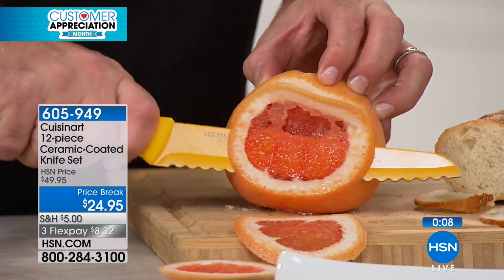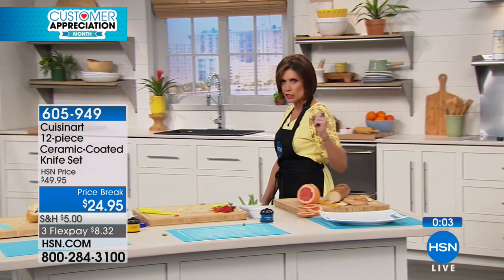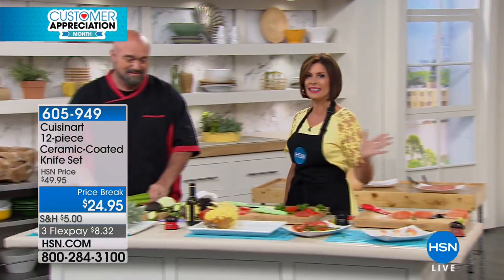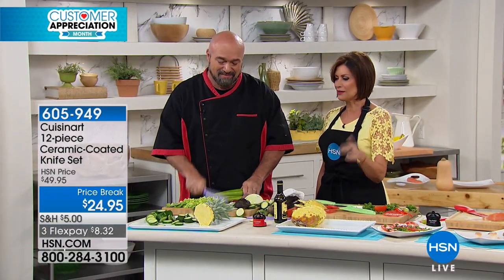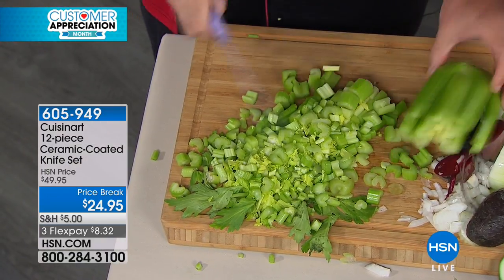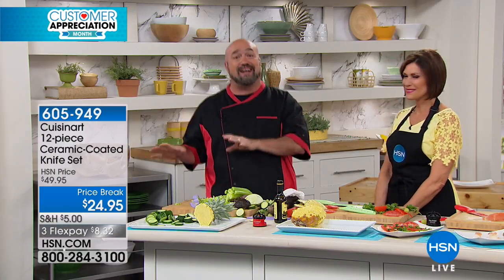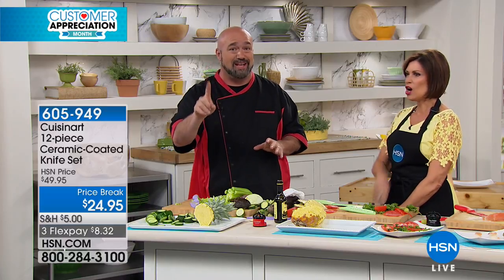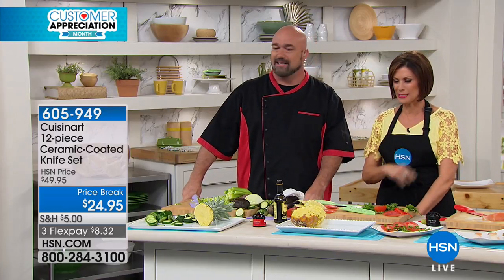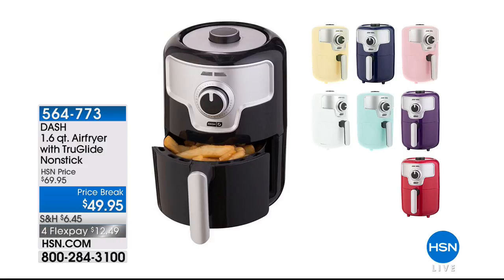I've never seen knives that cut like this. You're getting one of the biggest names in kitchen anything — Cuisinart — so you know the quality. We're giving you the value, three flex payments. Every knife for every job in the house, with a lifetime guarantee. This isn't your backup set — this is your number-one set. It's mine at home, and you will go to these knives.